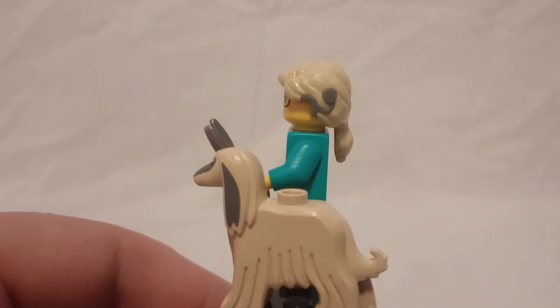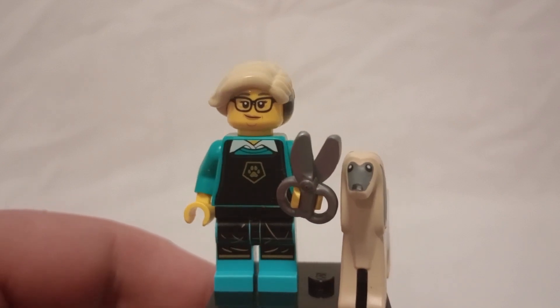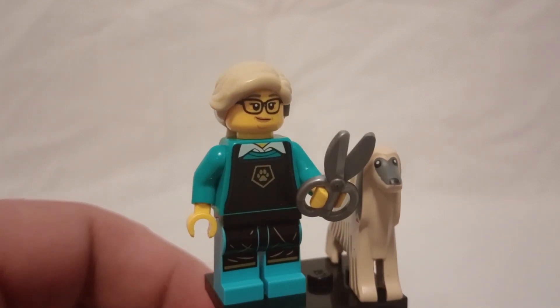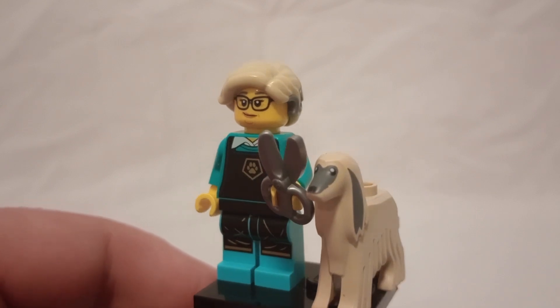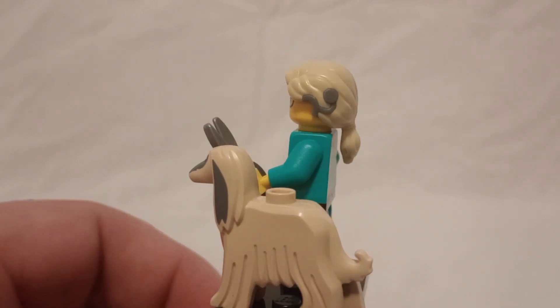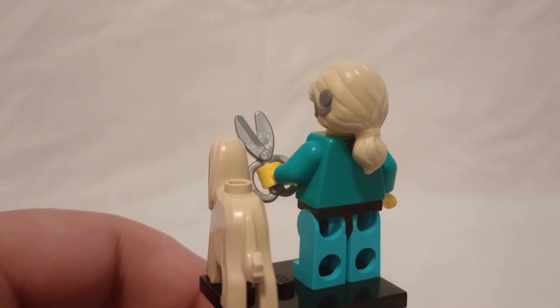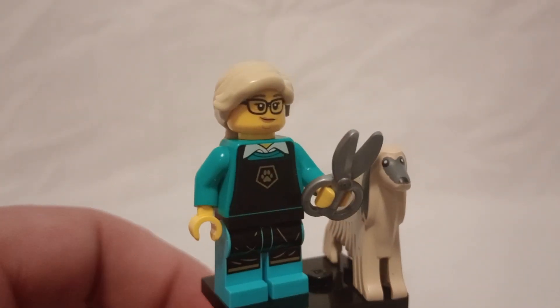The highlight of the set is of course this new dog mold. They've been doing a lot of specialized dog pieces in the Minifigure Series, and yet they have not gotten all the breeds covered. I'm actually unfamiliar with this breed, so let me know in the comments below, because I'm kind of stuck on breeds. But overall, pretty solid molding all the way around, and of course you have the printing on the face.